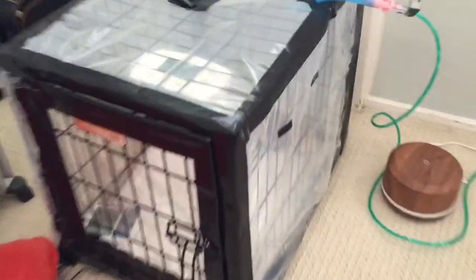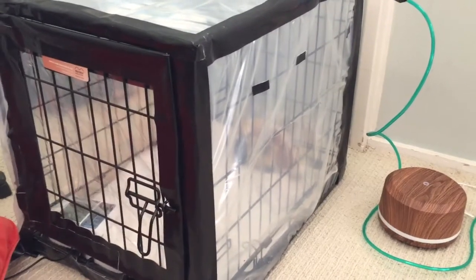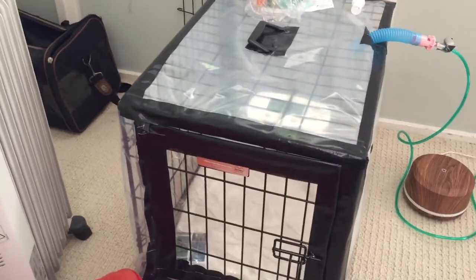Here we have an oxygen therapy crate that I made for my dog Cody Bear. It's a regular dog crate wrapped in heavy grade plastic. I used duct tape on all the corners and then a clear plastic from a comforter cover bag to make a more visible window for the front panel. It's not perfectly air-gap sealed — you can see little holes here and probably some leakage, but that's within my range of comfort.